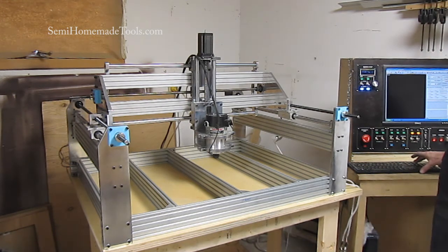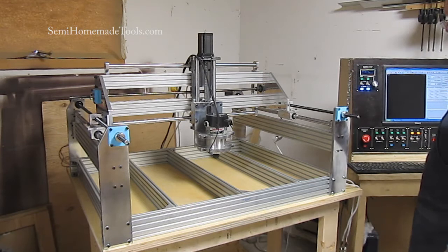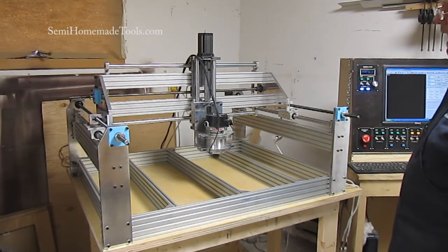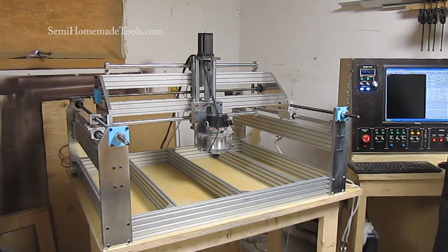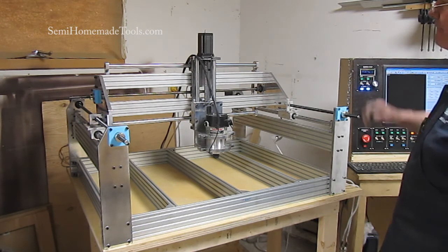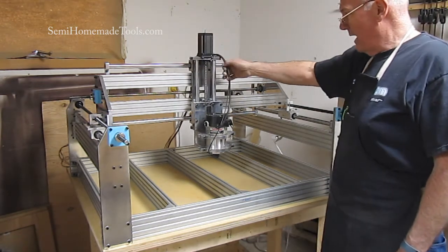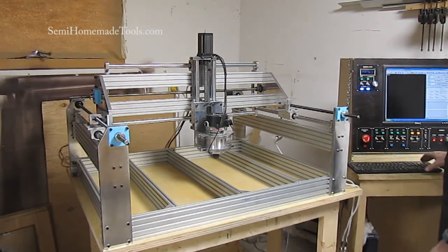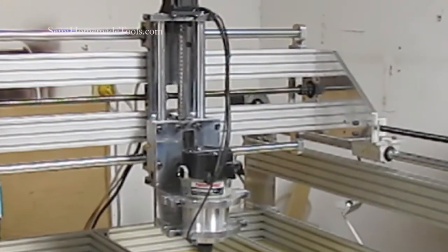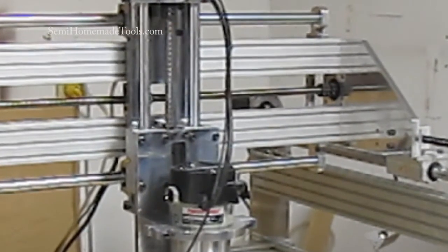We do have the z-axis going. The z-axis is on a two-start and we had a new two-start lead screw on order, but that one just did not get here yet. So I used a piece of two-start that I had. Unfortunately it does have a little bit of a bend in it, so if you watch the lead screw on the z-axis you're going to see that it wobbles quite a bit.